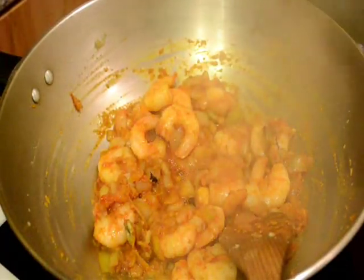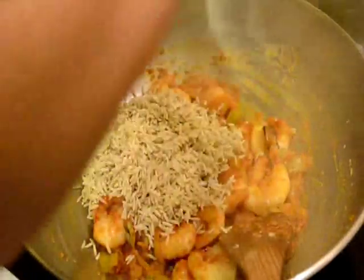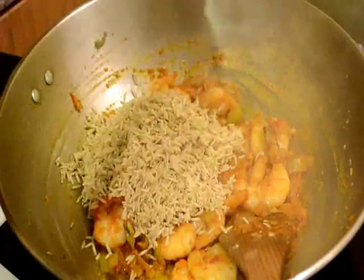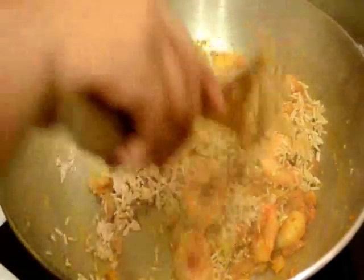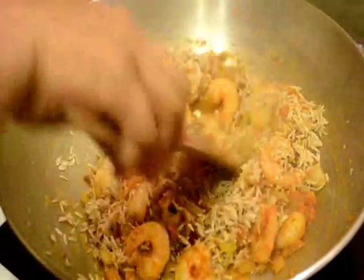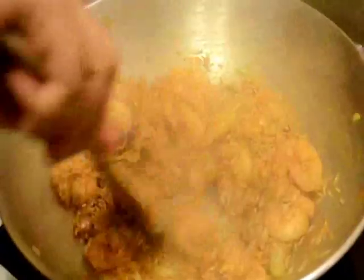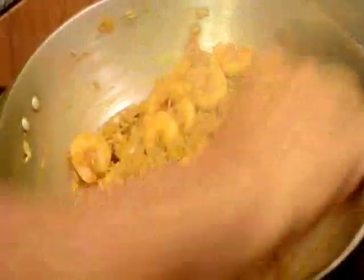After 2 minutes I will add the washed rice. And now I will fry this rice on high flame for about 2 or 3 minutes, or until they become white in colour or a little bit crispy. You have to fry this rice very well, otherwise the pulao will be very sticky. So I have fried them well.